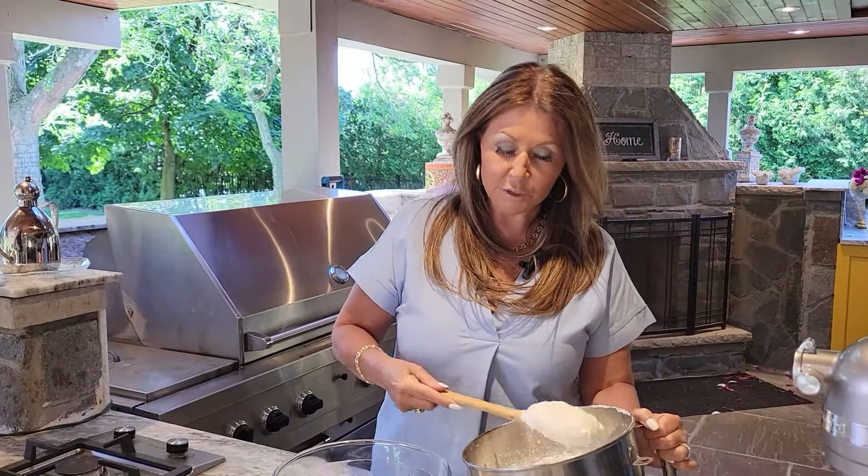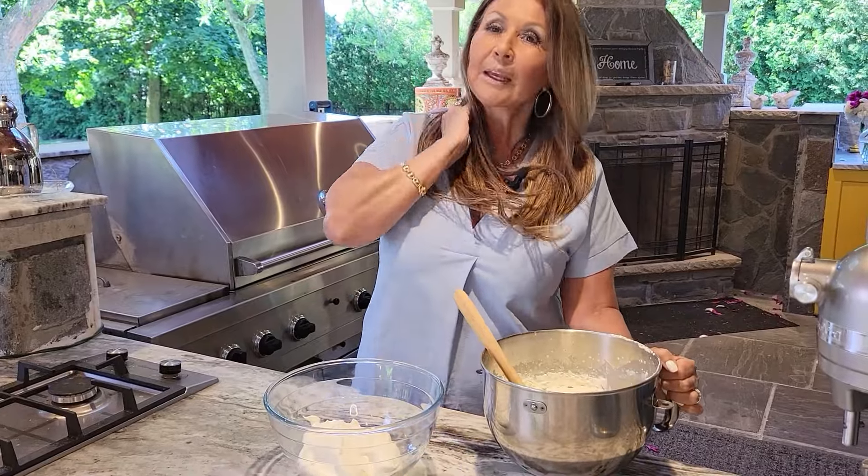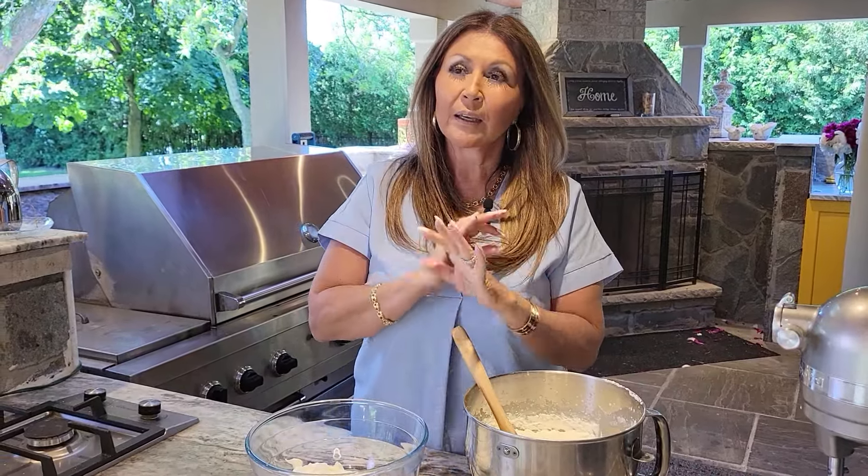Now I'm just going to transfer the whipping cream to a glass jar and into the refrigerator. My husband was absolutely, in my opinion, one of the best fathers that I know of. He never missed a competition, never missed anything to do with the girls.